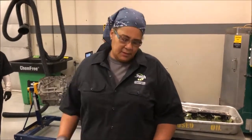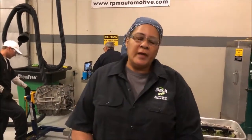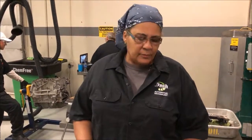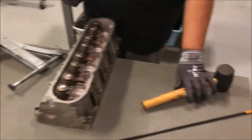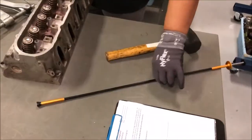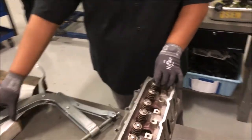Hey guys, we're back. It's Elizabeth Kruppler at J-Tech Automotive. What we're going to be doing today is I'm going to show you how to move a spring on the valve, on the intake valve. You have a couple of simple tools: a seat clamp that compresses the spring, a rubber hammer to get it back in and make sure the keepers are set, and a magnet to take the keepers out.